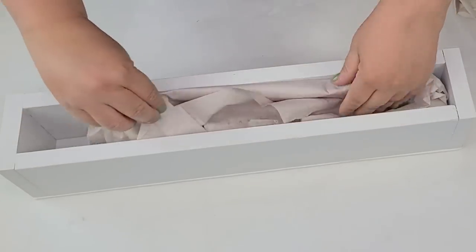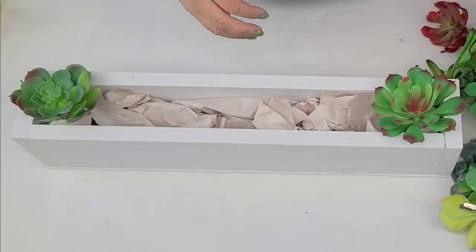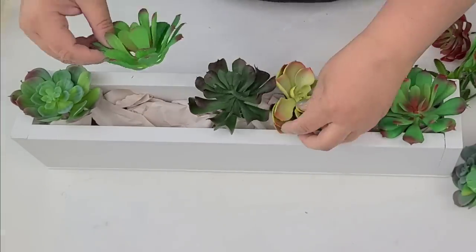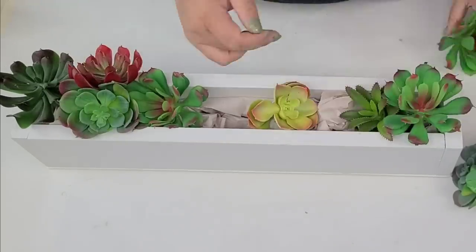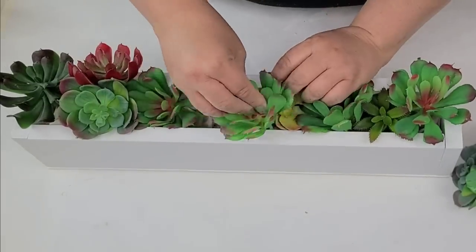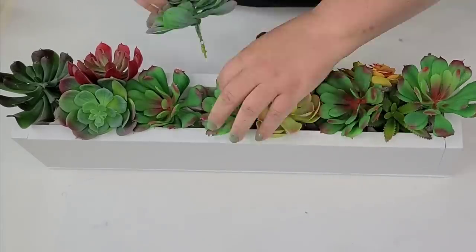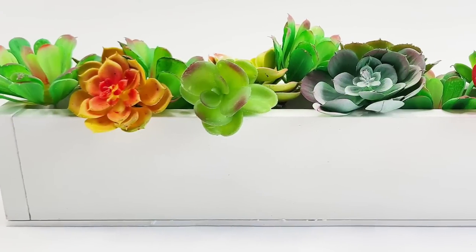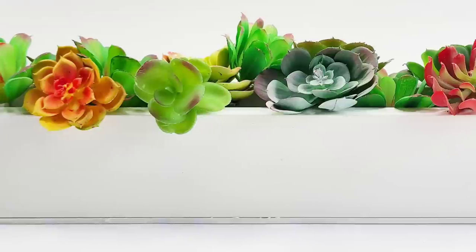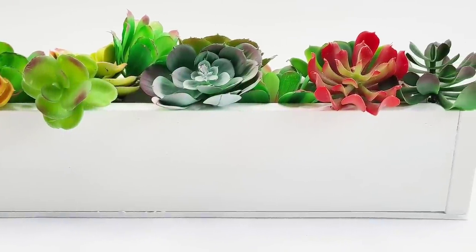Now we're going to add some crafting stuffing paper — just shipping paper — and stuff it in there. Then here come the succulents, all from Dollar Tree. I've had them for a while; I probably added about 10 or 12 of them. If you were to buy them, they're $1.25 at the Dollar Tree. I'm just going to place them inside to mimic the original one from Pottery Barn. And this is mine. I think I like mine better, to be honest, because it's bright and white — it's just my style. I love the way it turned out.